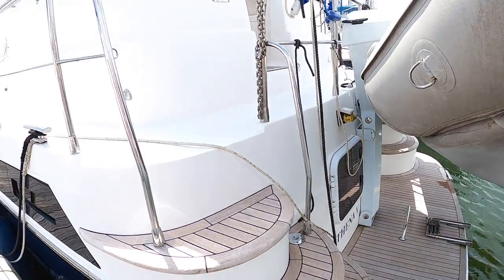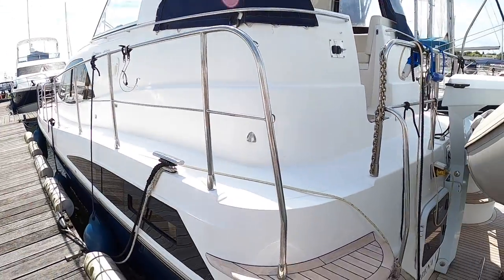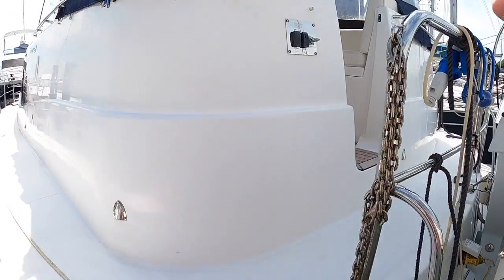As I say it is an aft cabin layout and that means full-length accommodation — it's really good. We'll go on board and I'll show you exactly what I mean.